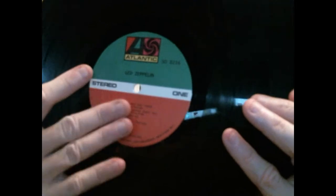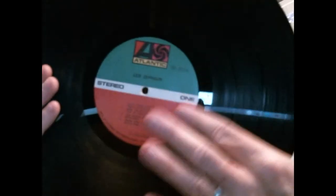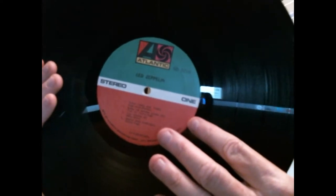On the Atlantic labels, if you can see that right over here — the MO tells you Monarch. One of these days I'll do a video on pressing plants and how to find out which is which by different labels. But this is the second pressing we're going to use tonight. And the last pressing — I don't have the cover for it, it was on loan to me from a guy in Germany — it is the UK Atlantic plum first pressing on the plum labels. I'll probably post a picture up in the post edit of what it looks like. But those are the three we're going to focus on.